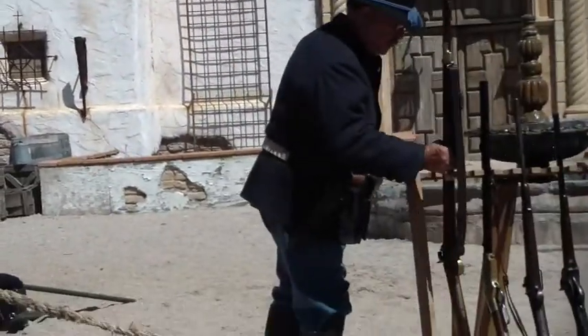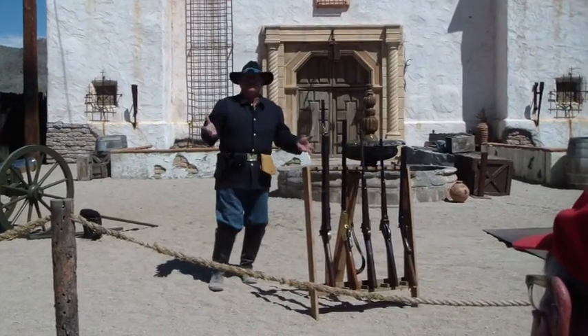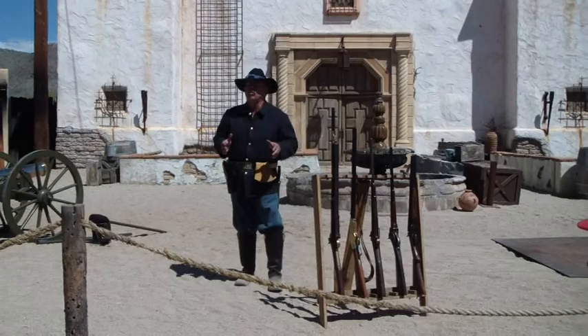Then you have to repeat the whole process to get the next shot off — up until about 10 or 12 shots when the barrel starts to get too fouled, and you've either got to wash it out with something, or run. You're not going to be able to shoot any faster than that. Now we get into the post-Civil War period.